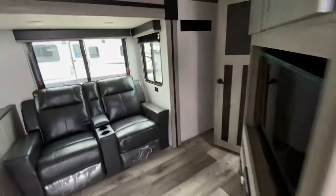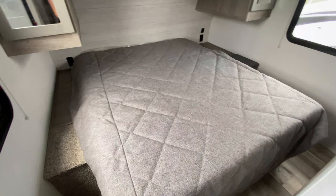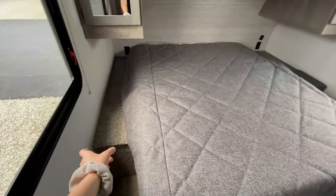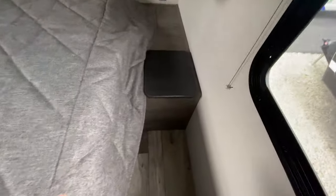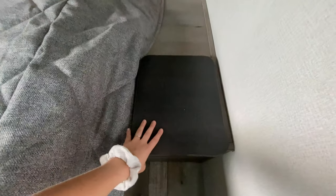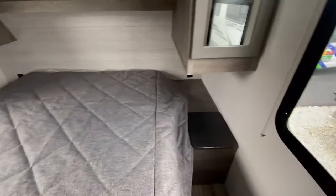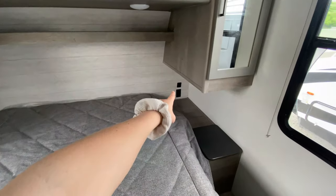Now let's take a look at the inside. We're going to start at the very front so I can save the best for last. The front happens to be the master bedroom. You've got your queen size bed with really long end tables on both sides — the one on the left is slightly longer than the one on the right. The one on the right actually has a hamper that goes out into your laundry chute, so if you happen to accumulate a lot of dirty clothes while you're on vacation, you can just throw them in there.